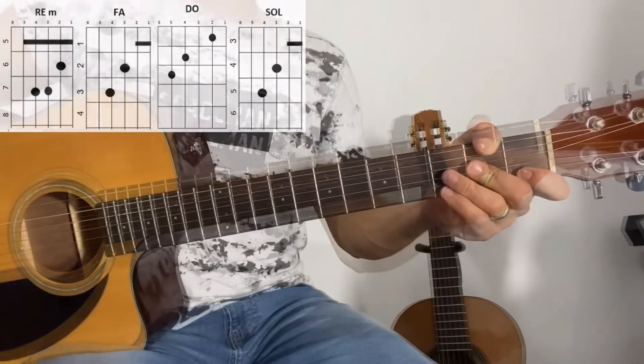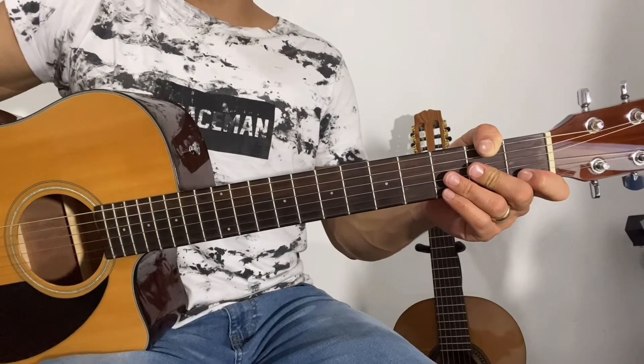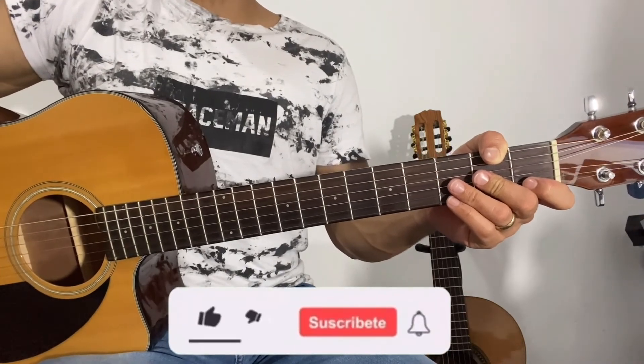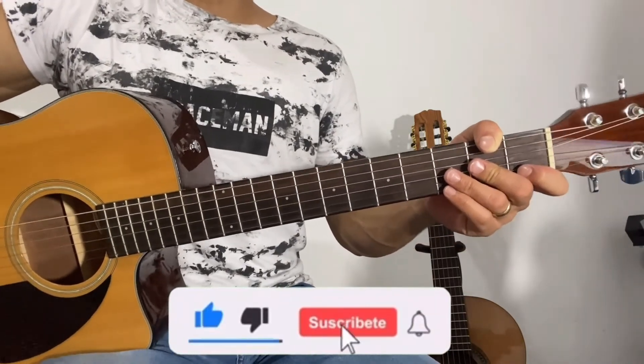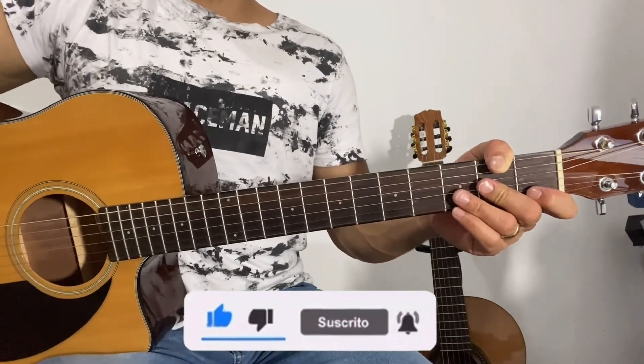Y hasta aquí el video de hoy, espero que te haya servido, que te haya gustado. Déjame aquí en los comentarios qué te pareció el video, si te gustó o si no te gustó. Si te gustó me puedes apoyar mucho dejando tu like, comentando y compartiendo este video para que pueda llegar a más personas. Nos vemos en la próxima, muchas gracias.